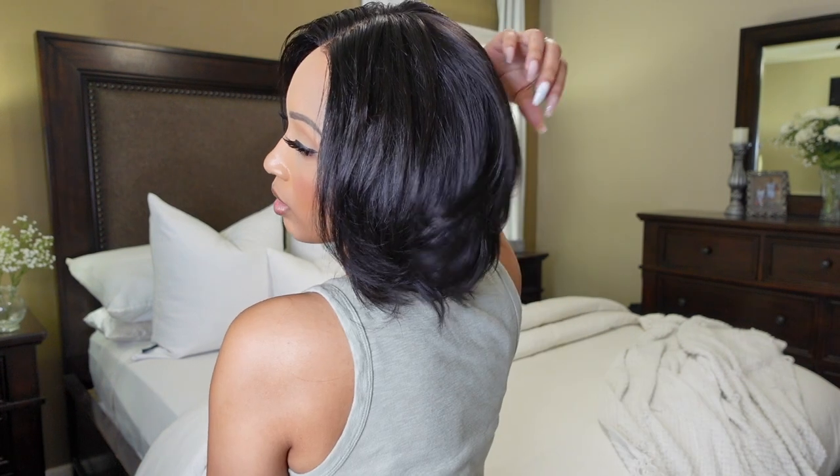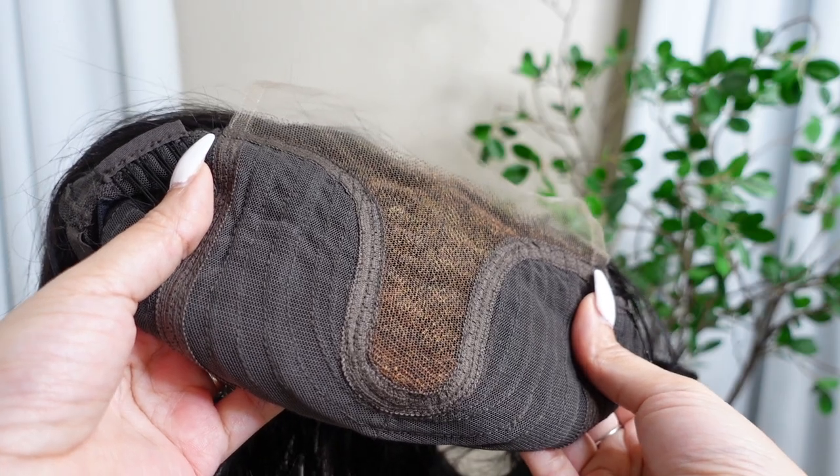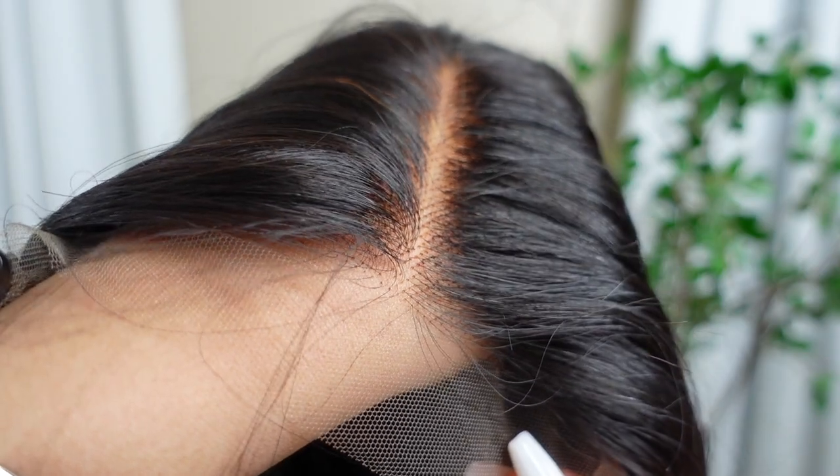Now let's get into the details of this unit. This is the Elegant Boss Vibe Short Pixie Cut Glueless Minimalistic HD Lace Wig. I'm wearing this unit in the length eight inches, and you also have the option to get it in six inches. You can get the lace pre-cut at an additional cost. This is 100% human hair, the density is 150, the color is natural black, the parting is a mid part, the hairline is free bleach, and the lace area is the minimalistic HD lace.